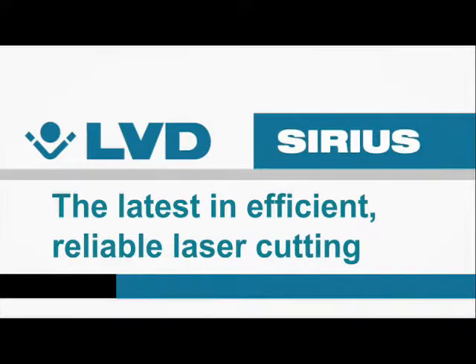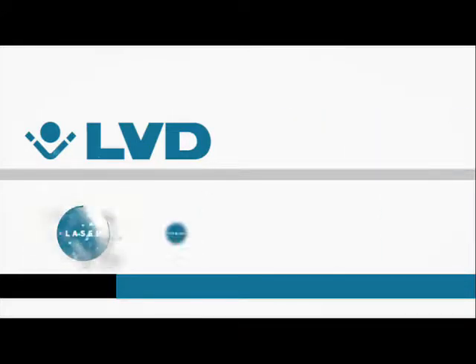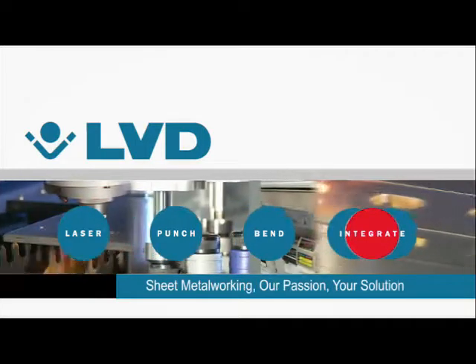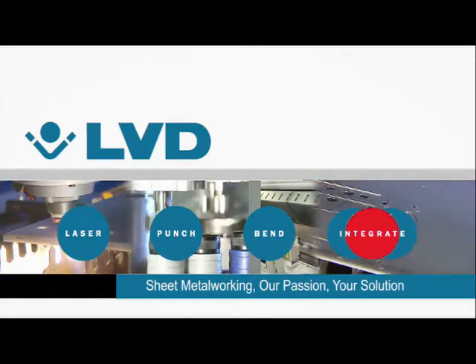Sirius, the latest in efficient, reliable laser cutting at the perfect price performance ratio. From LVD, where sheet metal working is our passion, your solution.